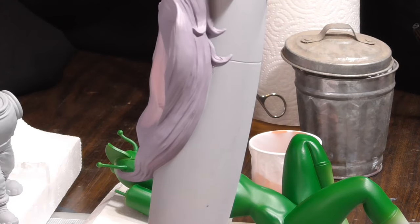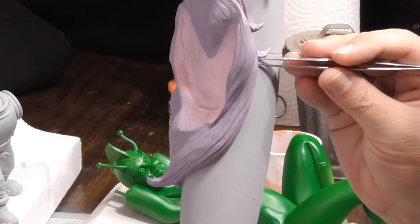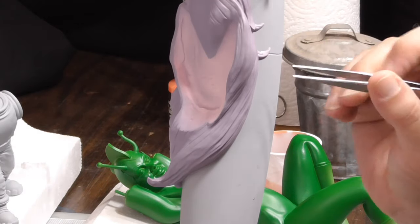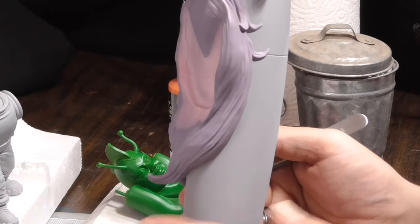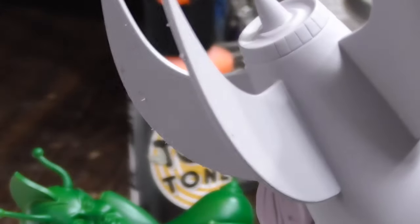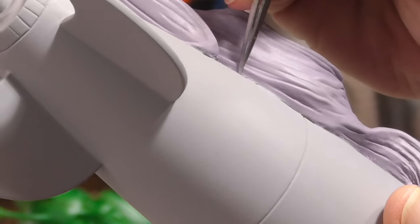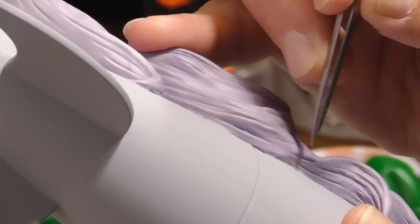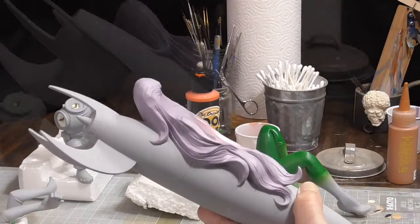I don't want to use the post-it tack too much because it'll get embedded in there and you can only reuse it so many times before it's time to pitch it. We'll just clean up these edges — you can use a wet Q-tip with some water. That's another reason to let the paint and everything dry, just to make sure you're not taking the paint up with it. Looks like there's a little bit of touching up to do — I got latex a bit too high on the hair.